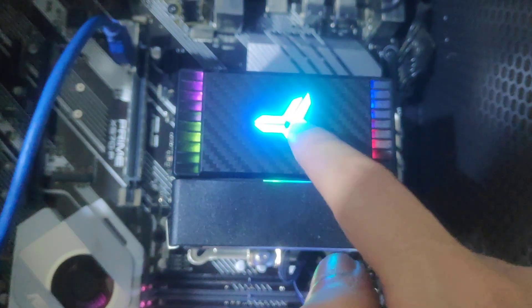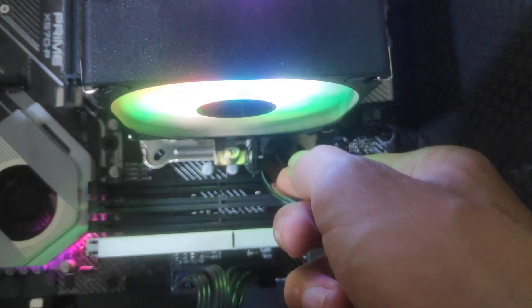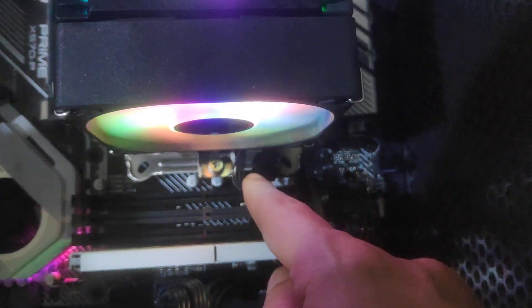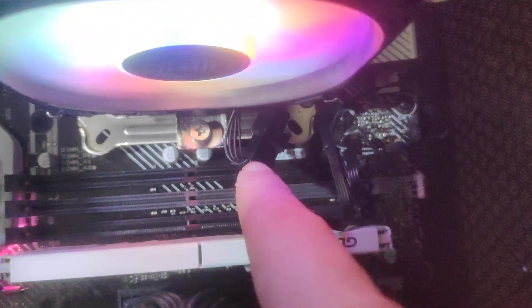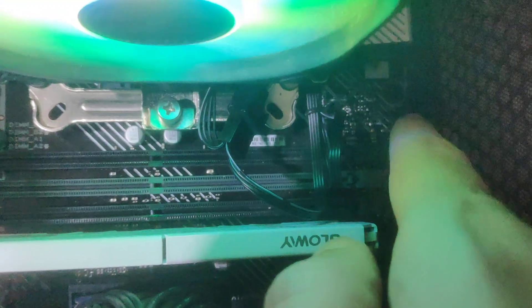If you want to deactivate the RGB light, just unplug it from here. You can then plug only the 4-pin connector for the fan.